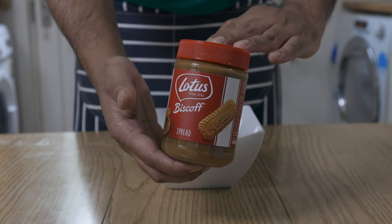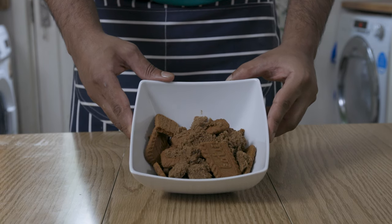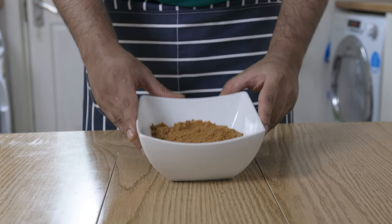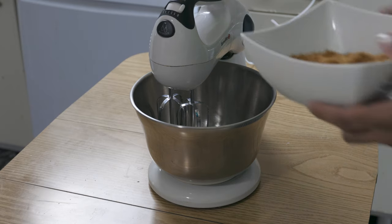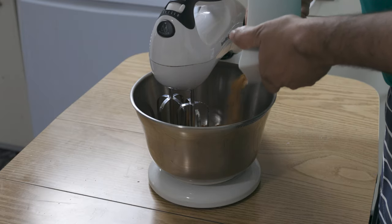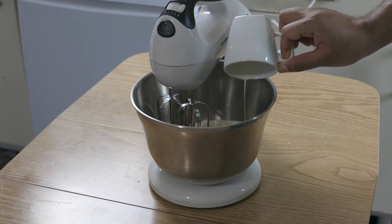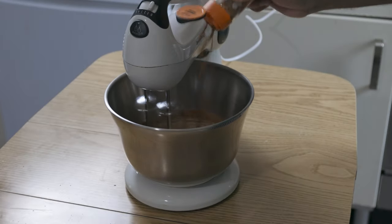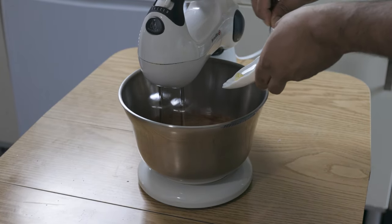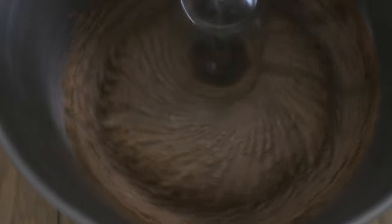Now we're going to make our own Biscoff spread, which will be similar in taste but a bit different in texture. However, this will be great to spread on the cake. First off, grind 125 grams of Biscoff biscuits with 35 grams of brown sugar. You don't necessarily need to use Biscoff biscuits — if they are unavailable where you are, there are alternatives such as malt biscuits like Horlicks and Butter Carol if in Sri Lanka, which have a similar taste to Biscoff or any other caramel flavored biscuit. To the ground biscuits, add 100 grams of double cream, along with a pinch of cinnamon and 10 grams of unsalted, softened butter, until well combined.